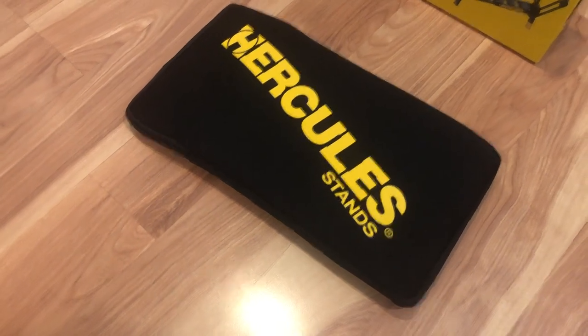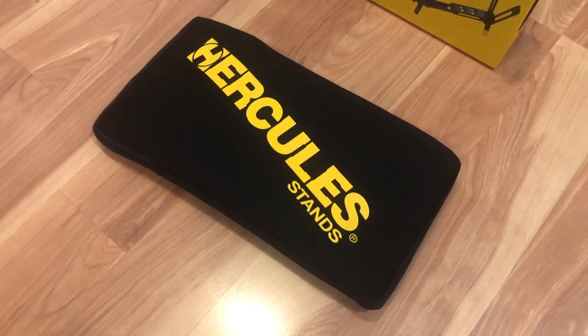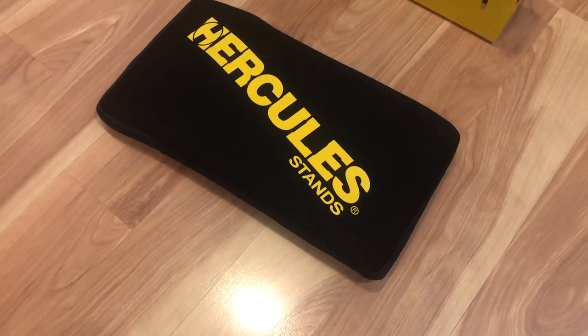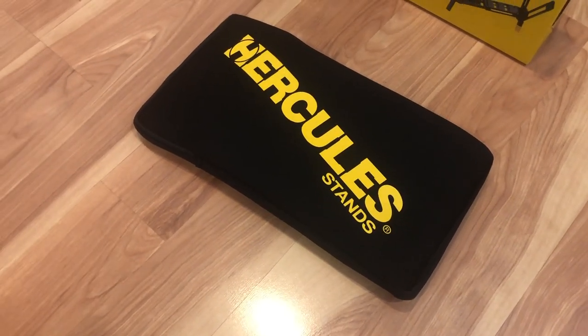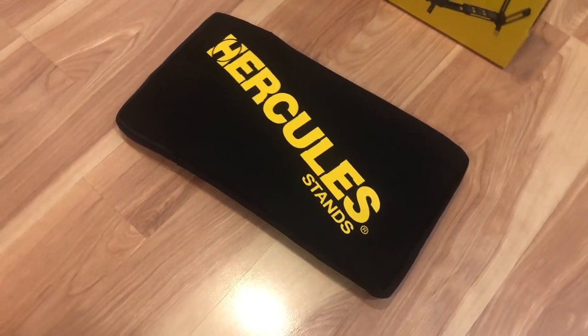If you like this kind of compact laptop stand, that was my quick review. Please comment, like, and share if you like the content. Until next time — Tauntime out.